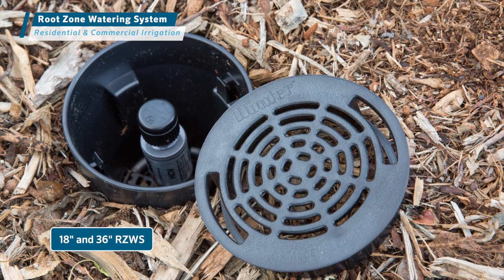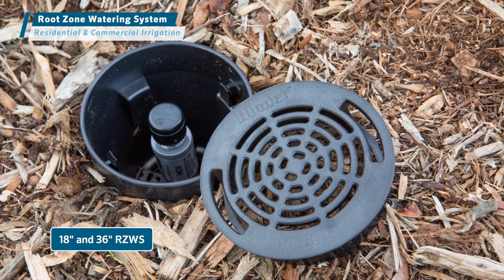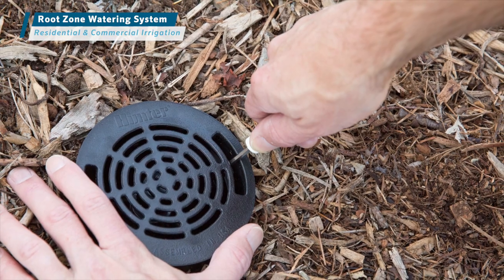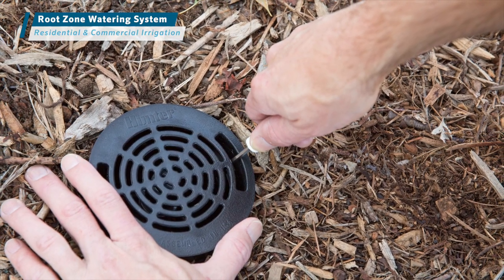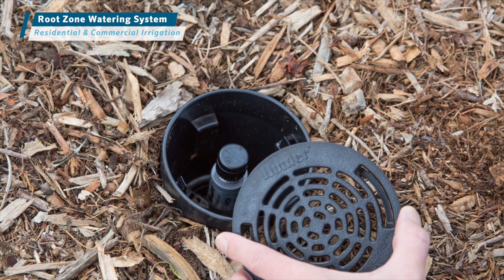The robust locking cap allows for easy access to the internal components without the need to dig up the root zone watering system. Use a flathead screwdriver to release the two clips inside the body and remove the cap for easy access to the bubbler and Hunter check valve from the top.